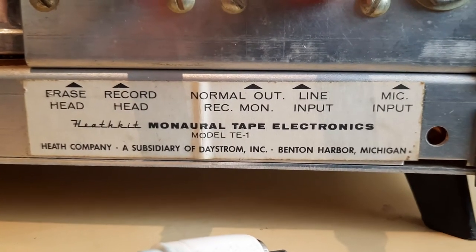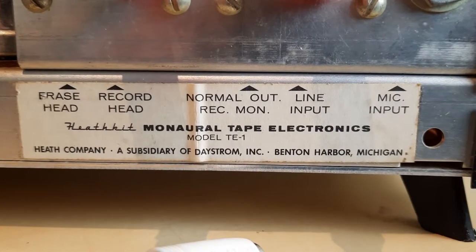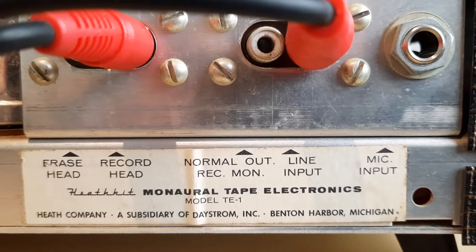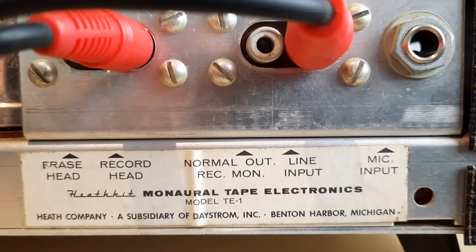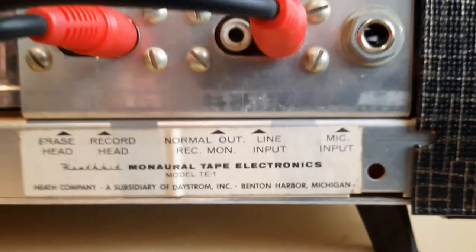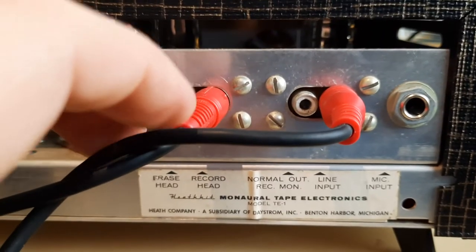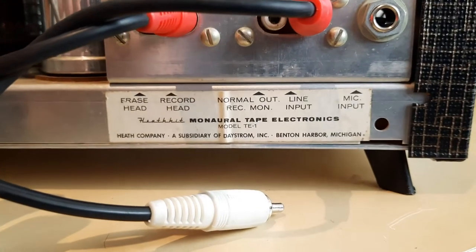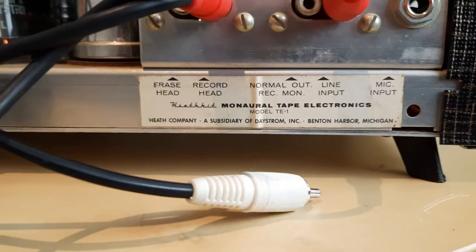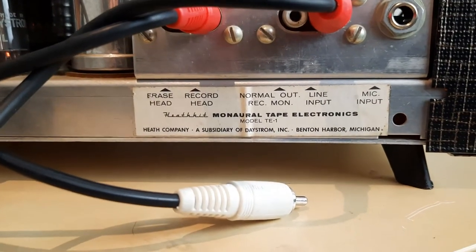This tells us some information here: mono oral tape electrics. So it's mono. Line input, record head, erase head. I haven't tried the mic. I found that this is the only combination that I could get to pass the signal through right here, which, when I look at this label, seems to add up. It's made in Michigan, if you can believe that.